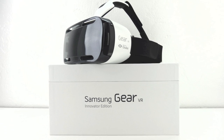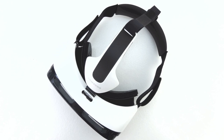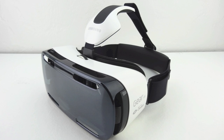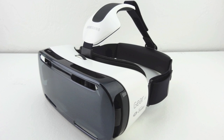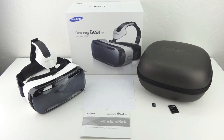Anyway guys, that's going to do it for me in this video. If you're interested in purchasing the Samsung Gear VR headset I will have it linked down below. Make sure you're subscribed so you don't miss future coverage. If you enjoyed this content let me know by leaving a thumbs up and a comment down below. My name is Aaron and I'll see you guys on the next one.